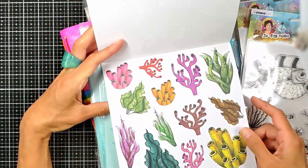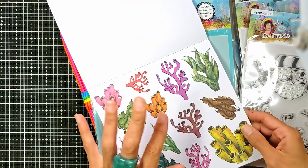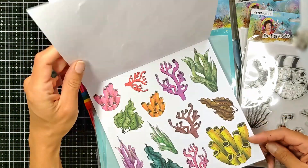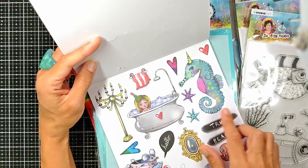Look at these cute ones. This is amazing — this is just going to make your scene amazing. You're going to add these details at the bottom of your ocean in your art journal page. Look at this cute one.